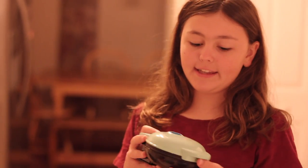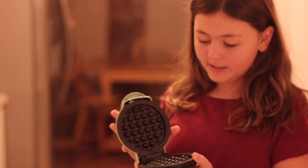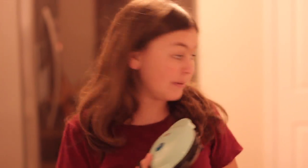I got this waffle maker for Valentine's Day and this is a mini waffle maker by Dash. This is what it looks like on the inside, and it's teal on the outside, which is amazing, and it came with a little recipe book.